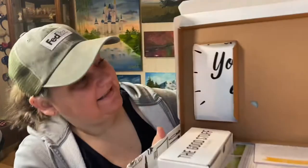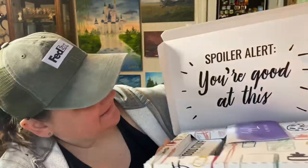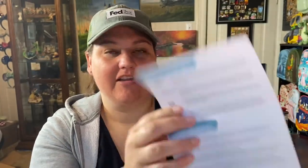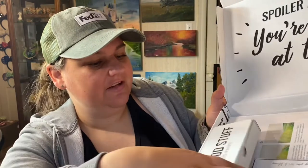Okay, so when we open it up it says — spoiler alert — 'You're good at this,' and they really mean that. We'll have our little pamphlet here for July that will talk about the different things we're going to be doing. So then we have this top part here — let's take a look at the good stuff.